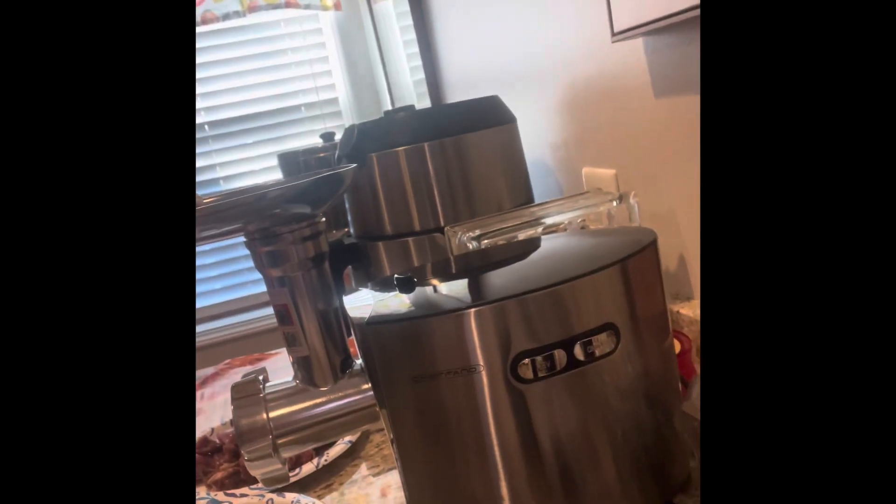All right everybody, Don Walter's Prout Doors. We've got a — I guess it's pronounced Chifano — meat grinder. It's a little unboxing, tryout, review. Give me a second, let me get this thing running and I'll bring you back.